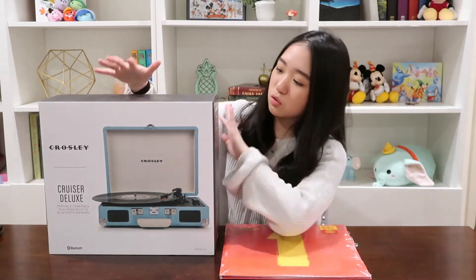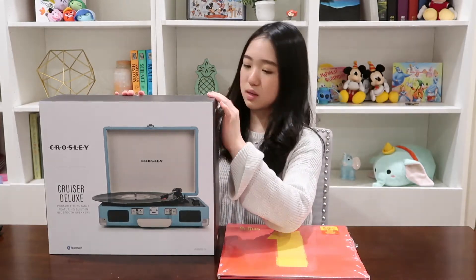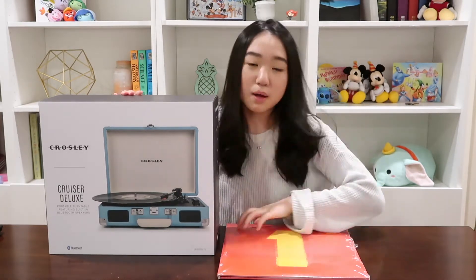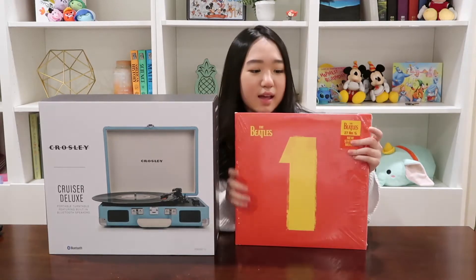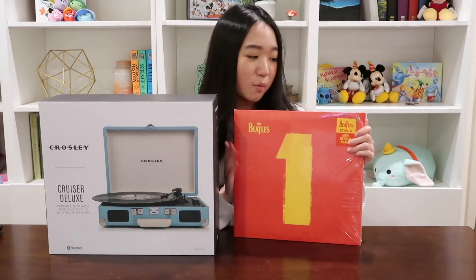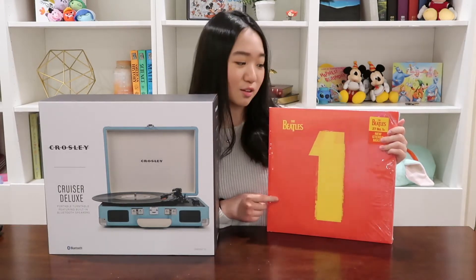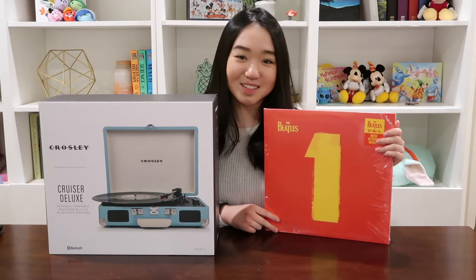This is the Crosley record player. I think it's in mint green because that's what it shows on the box. And I also have a Beatles vinyl. I always love the Beatles, and when my mom would drive me to kindergarten she would always play this CD on loop, so I know all the songs and all the lyrics.